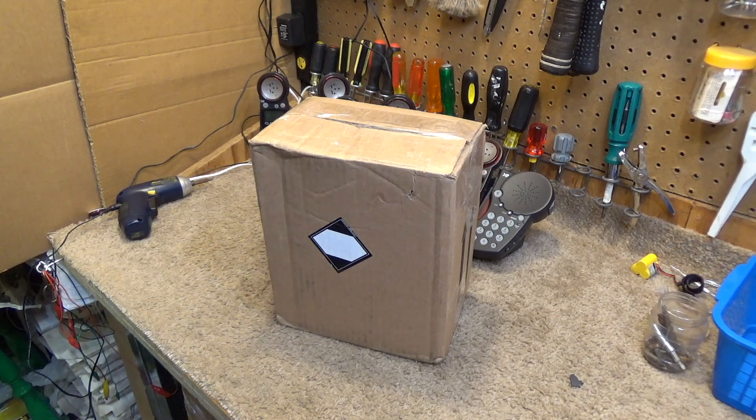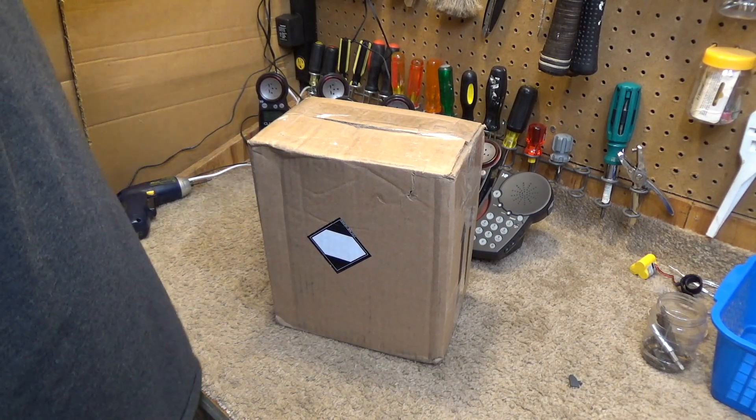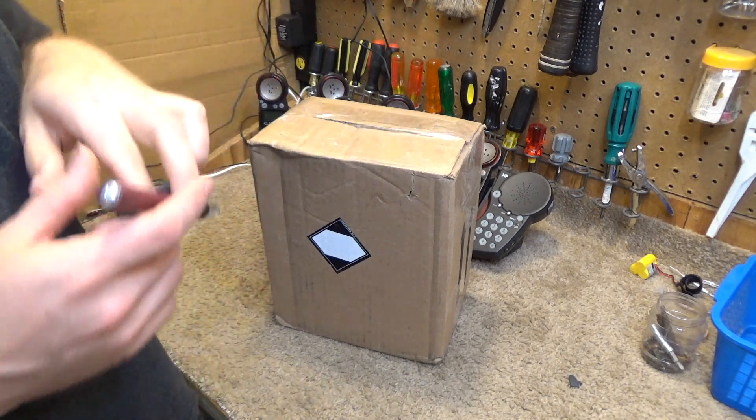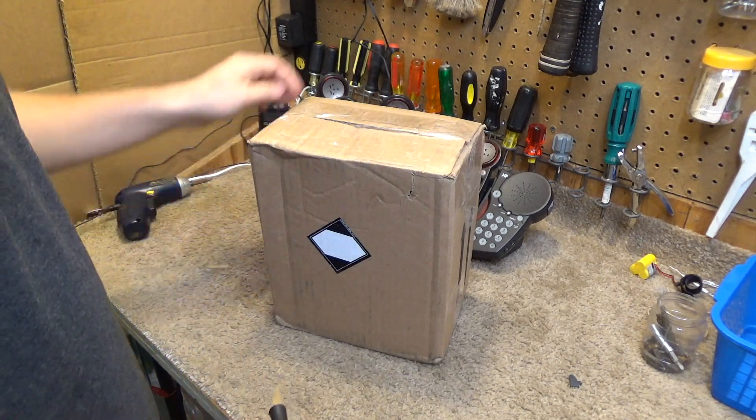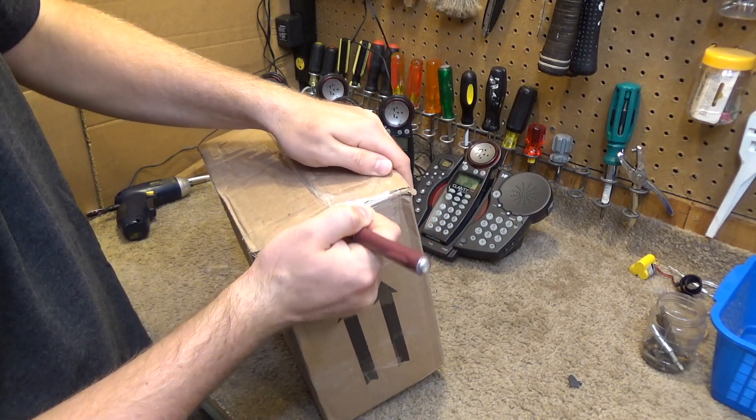Hello viewers, today for unboxing we have another Corvus telephone. I had stopped recording these videos because I thought they were kind of dry, but the last one I recorded had a lot of positive feedback, so I guess I will continue to record them.